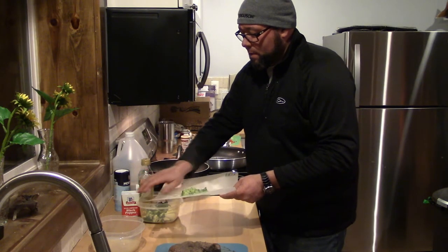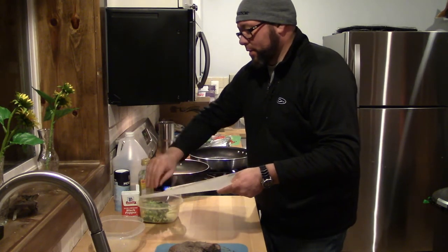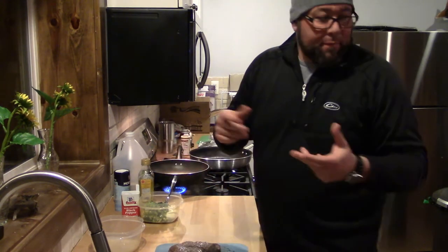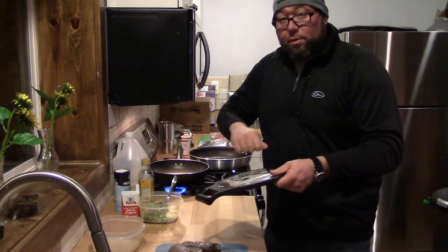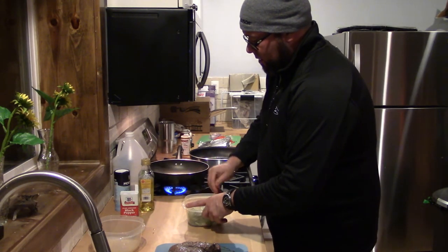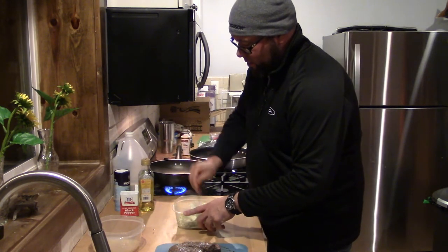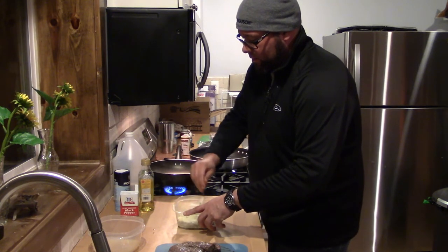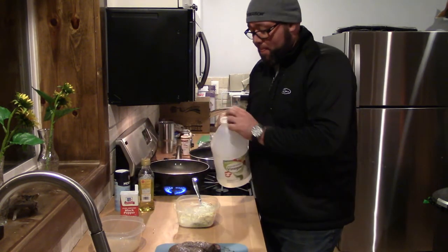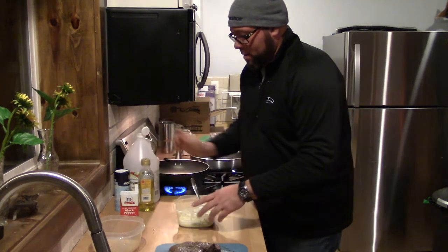And then you get about a third of a regular size cucumber that gets grated — just like that, straight down. And you start to stir. Don't forget to turn your pita bread. This is thick now, but you add plain white vinegar — about three tablespoons — and stir some more.